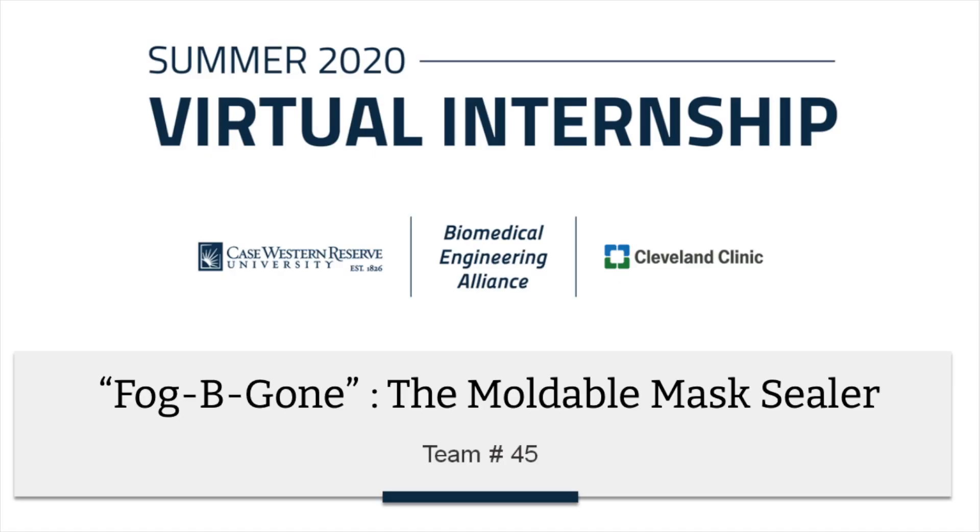Thanks for watching. We would like to thank both Case Western University and the Cleveland Clinic for this opportunity.